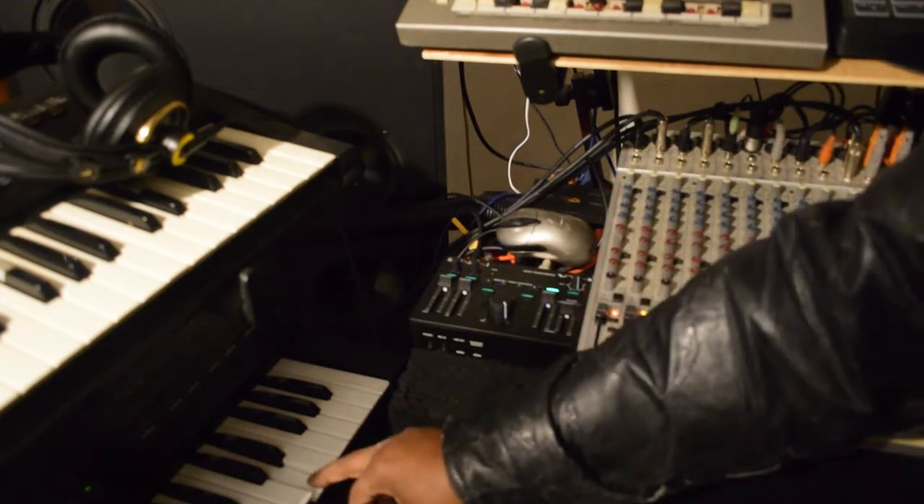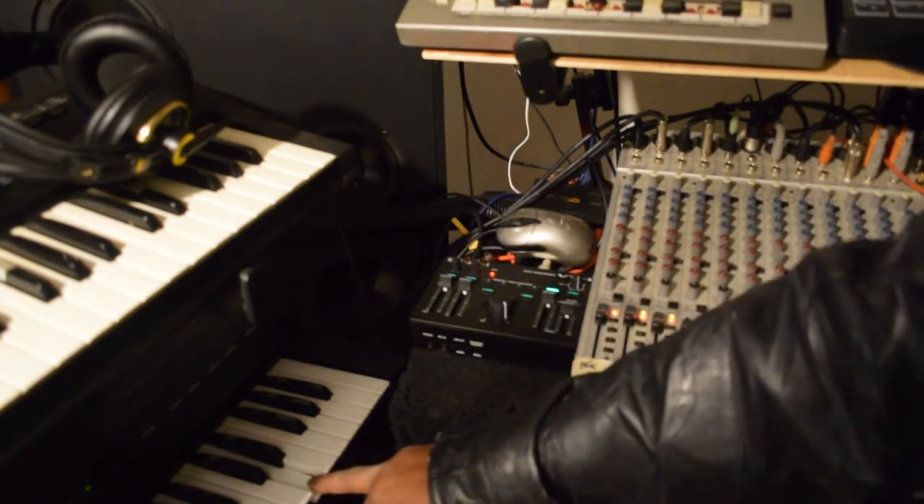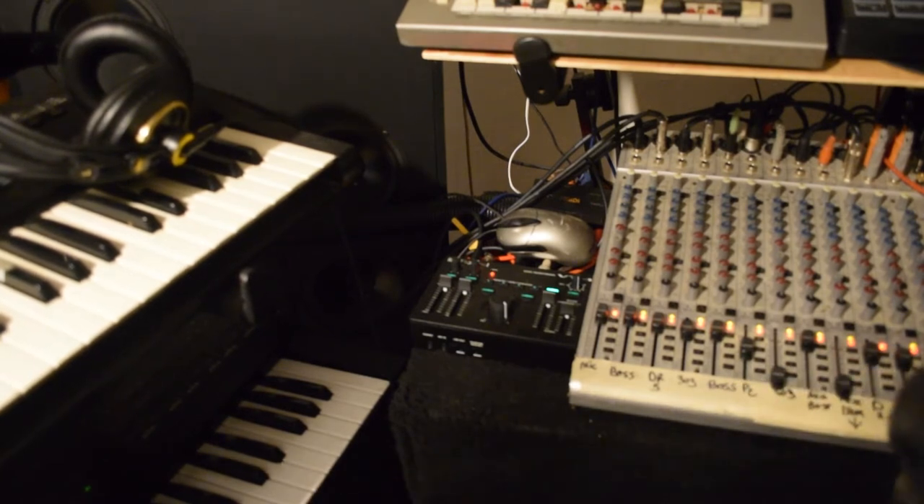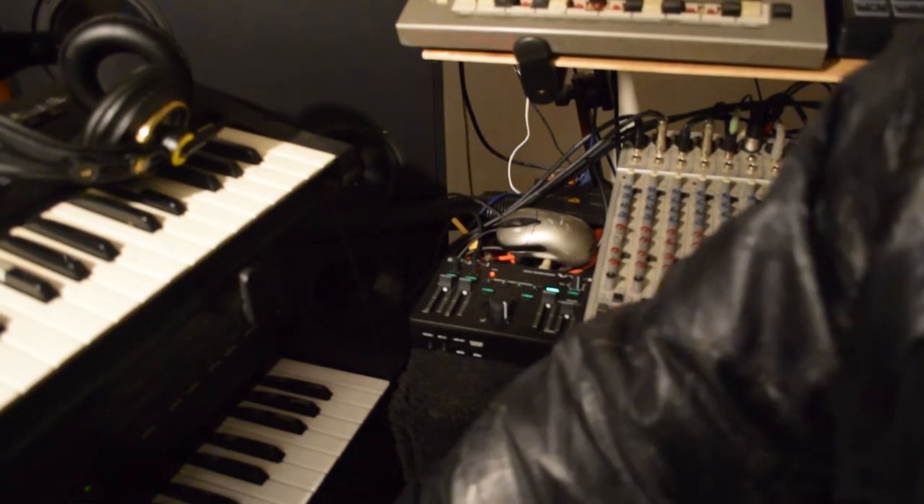You can also change things from this right here. See? You can change things like that. You can really change it. Let's go ahead and change another key and see how it sounds.